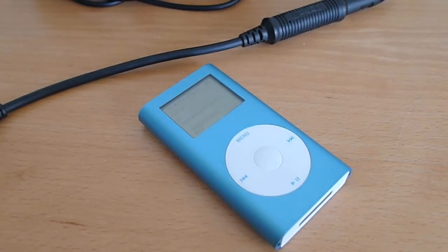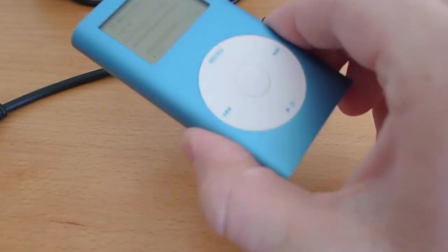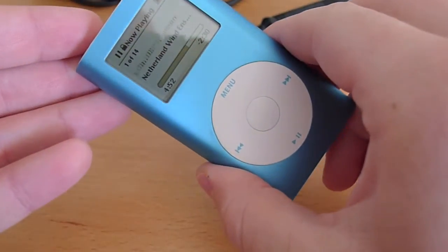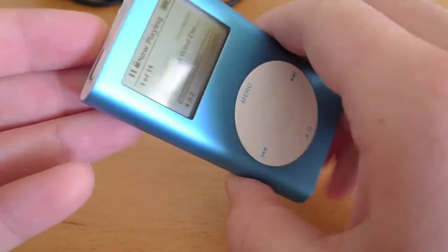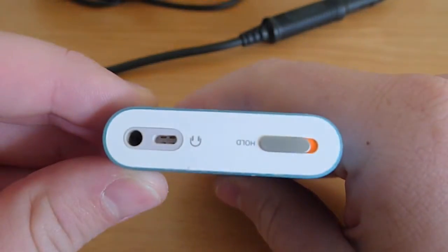I'm Casey with RetroSonicFidelity.com, and this is one of the 32GB iPod Minis with a compact flash card that I have refurbished. Let's take a look in this demo at exactly what these look like and how they work.